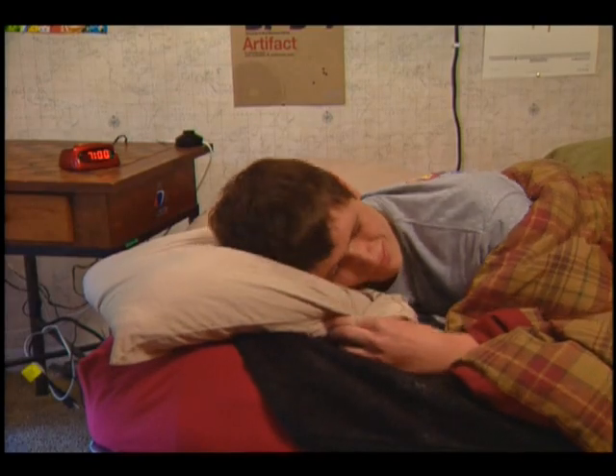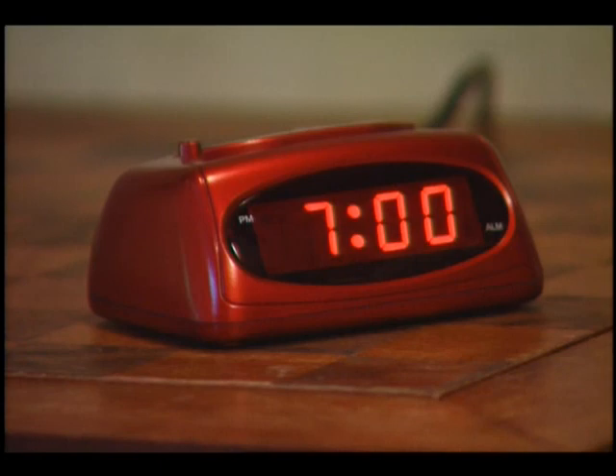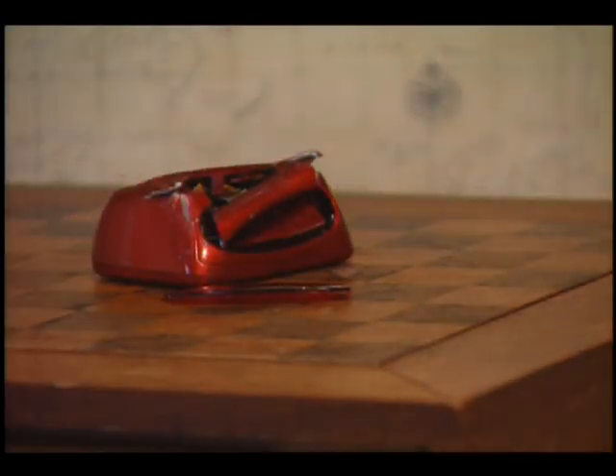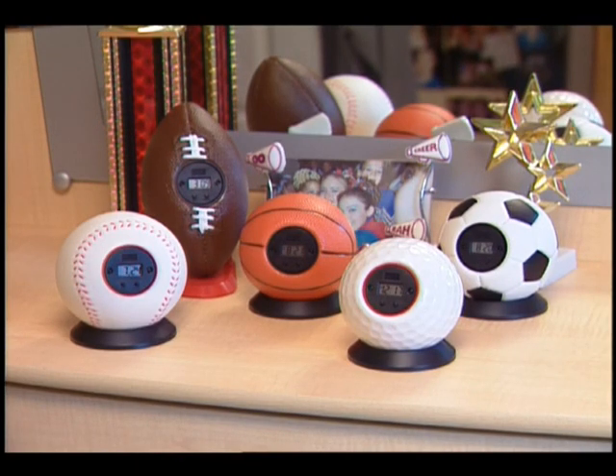Is there anything more annoying than your alarm clock? Too bad you can't just... No, see, I said you can't. But with a new My Sports Clock, you can.